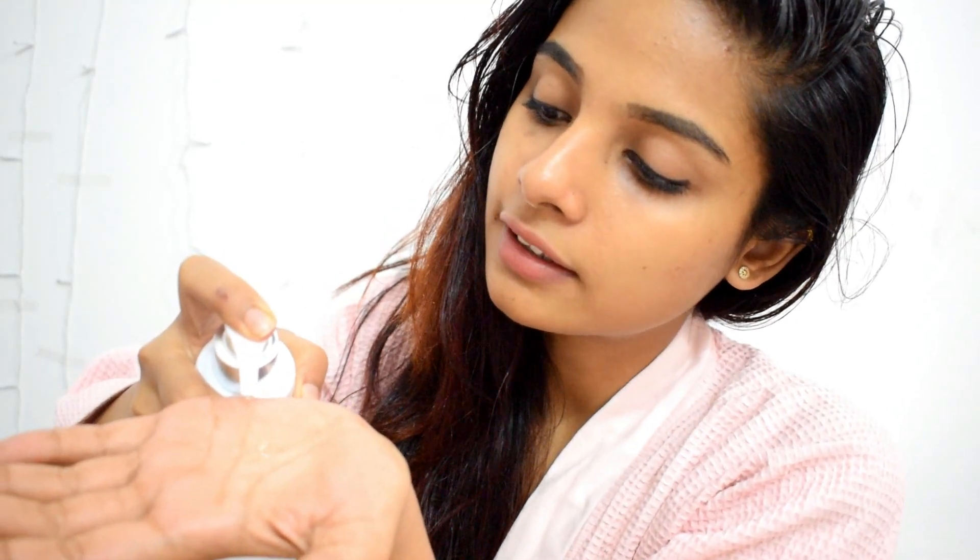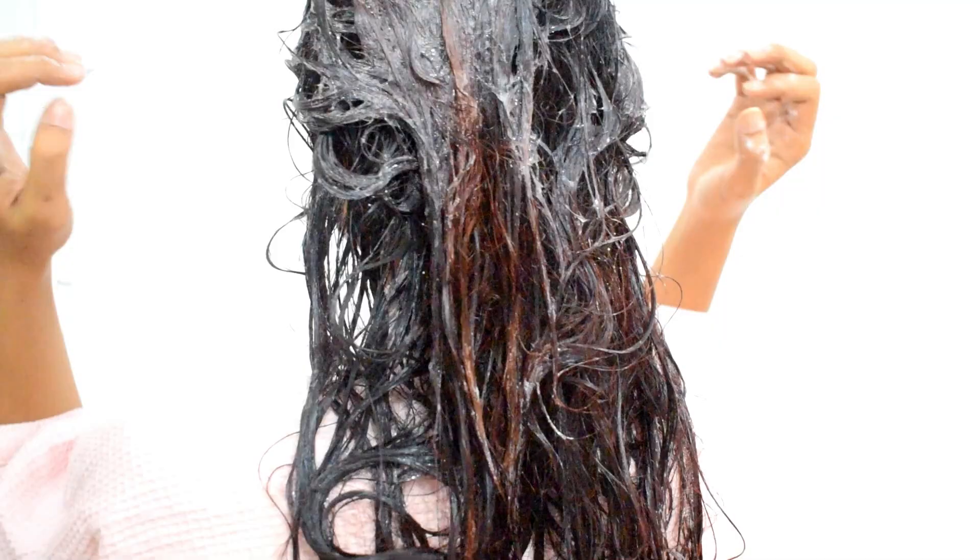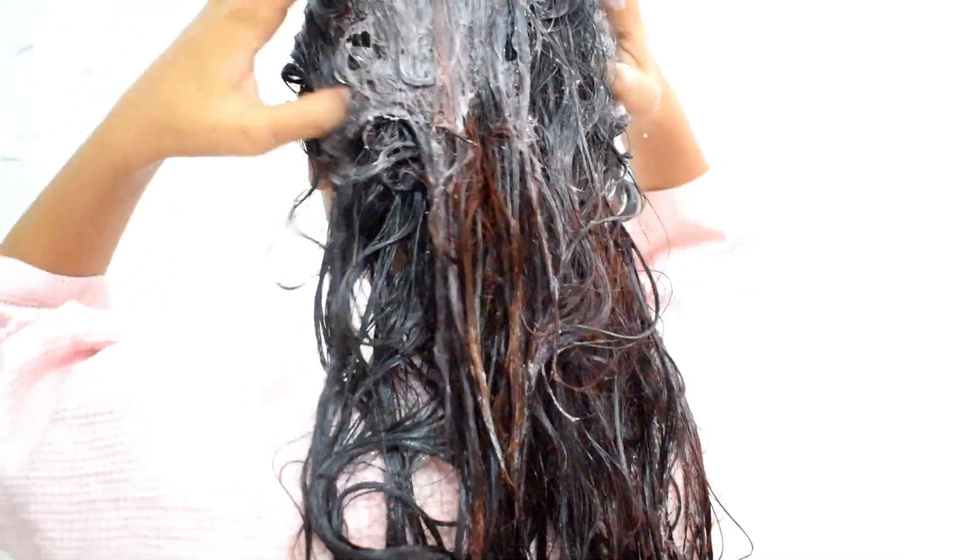As you can see, the shampoo is transparent in color and has a thick consistency. I will wash my hair using the shampoo and move on to the next step. Massage your scalp, work it from the roots to the ends, and wash it thoroughly with water.